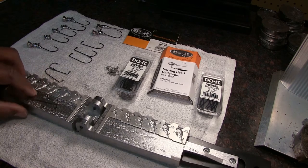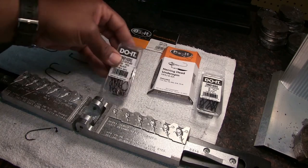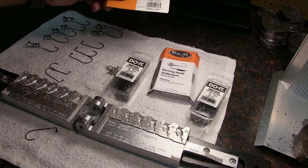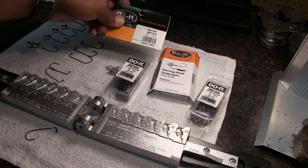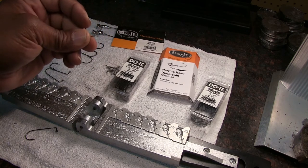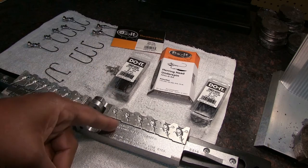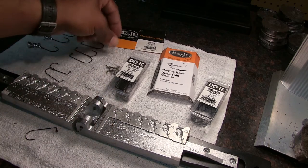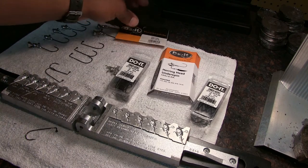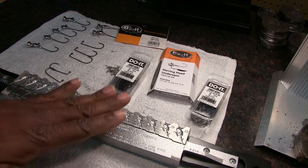What we've got here are some Owner 4/0 hooks, and this is the part number for the wire that holds the actual spinning blade on the jig head. So what I've got here is my mold heated up.